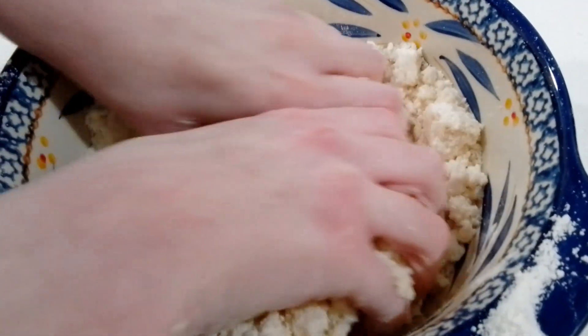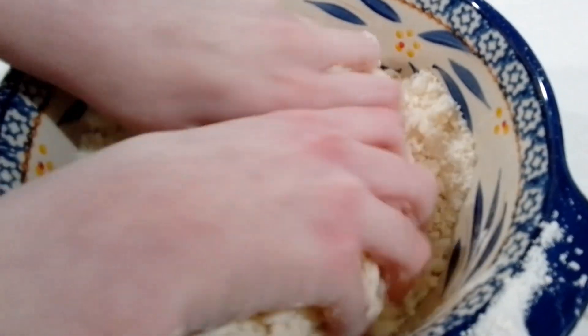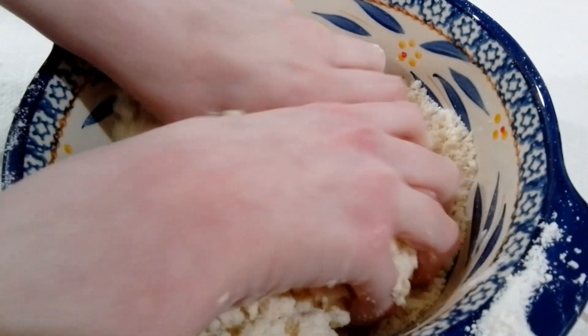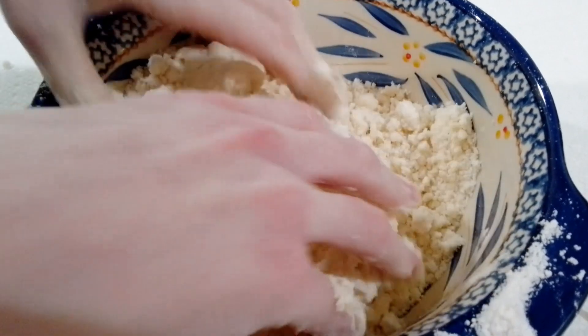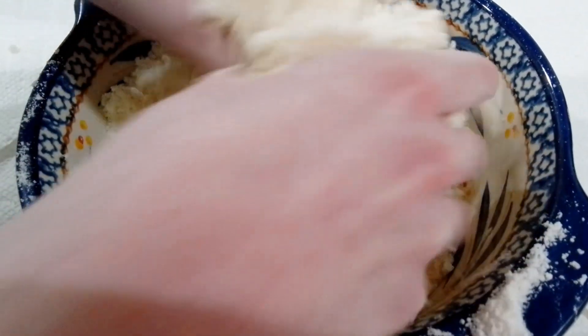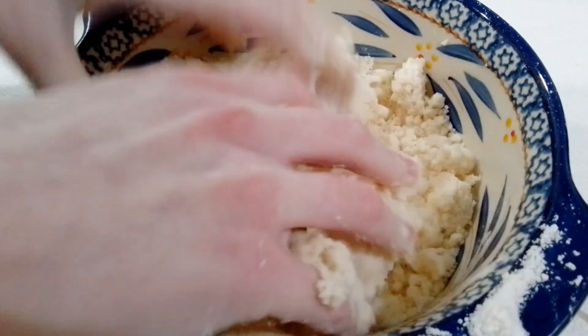I'm gonna be here probably until the Five Nights at Freddy's movie comes out. No, I'm just still gonna be in the movie theater just doing this. It won't be popcorn — I'll just be eating this stuff. I'm gonna be like, 'Is that the bite of 87?' while I'm doing this, just casually.